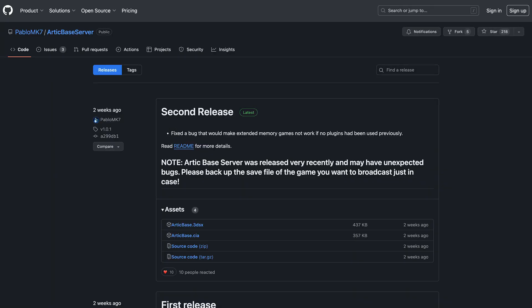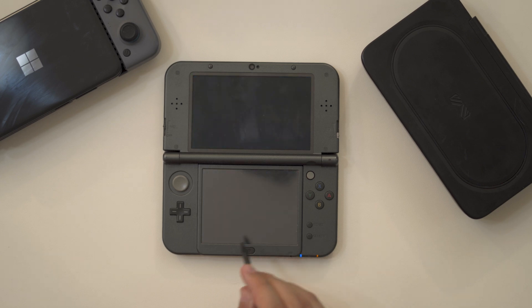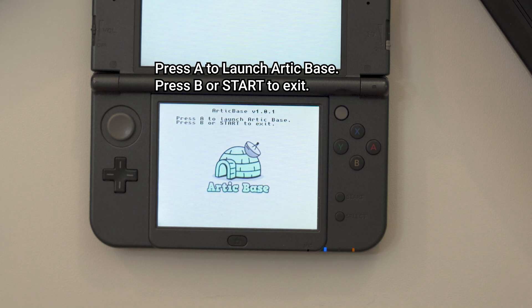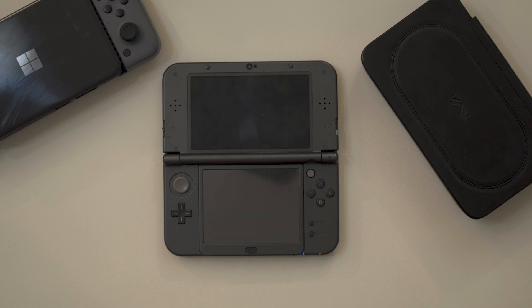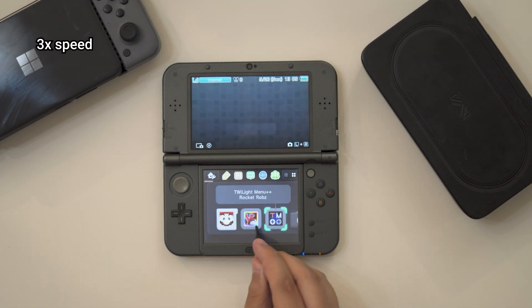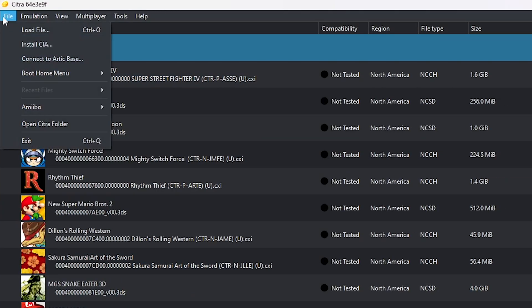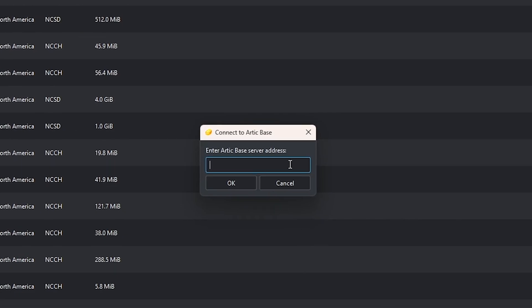Getting it running is extremely easy. After copying the .CIA release to my 3DS's SD card, I installed the app using FBI and launched it as I would any other app on the system. From here, there are only two options at the moment: either start the server or exit the app. After the server started, it backs out to the home menu to allow me to choose a game to broadcast. Whether the game's digital or physical doesn't really matter. From there, I just launch Citra on whatever device I want to receive the signal, type in the server address, and it all loads like a regular game, though maybe with just a bit longer load times up front.